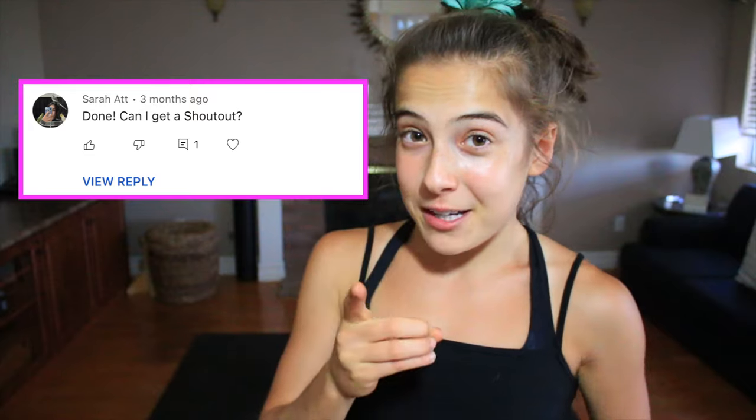I really hope you guys enjoyed this video. Make sure to give it a thumbs up and subscribe to my channel. This week's shout out goes to Sarah — thank you so much, Sarah, for the wonderful comment. If you want to get a shout out in my next video, make sure to check the description box for all the details. I love you guys so much and I hope you have a wonderful day. Bye!